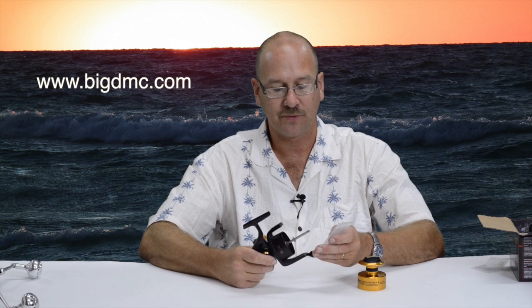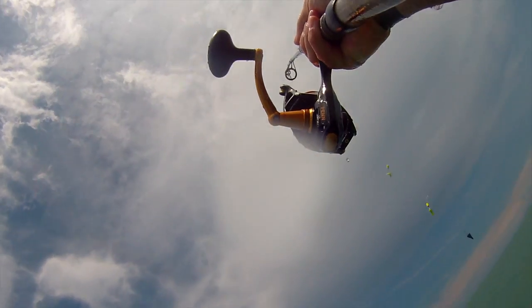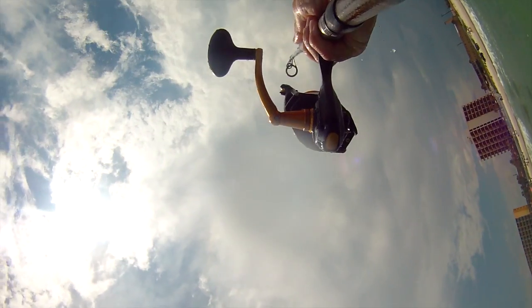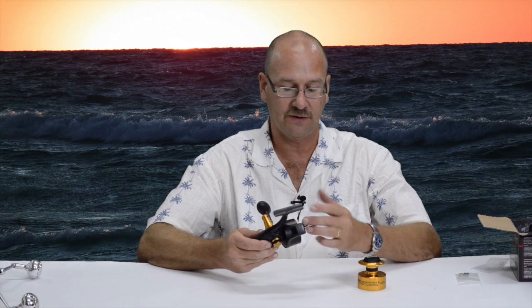You can order those from bigdmc.com — go to my website, get my email address, contact me that way, and I'll sell you one of these kits for $25. I'm not going to say it makes it totally submergible like some of the really expensive reels, but it does help keep the water out. The kit is easy to install — you just pull this off, take the old nut off, and put it back on in reverse order.